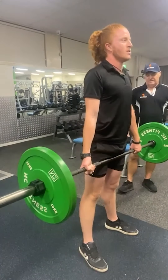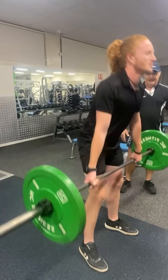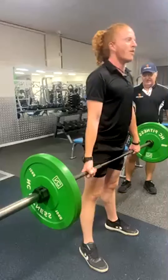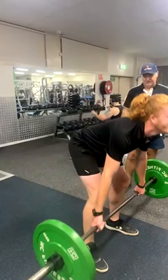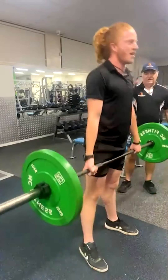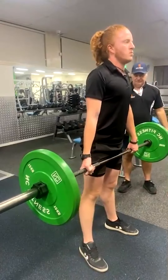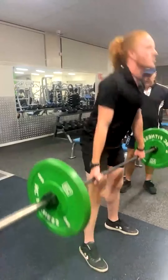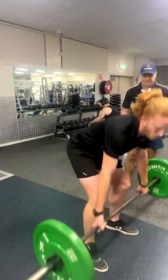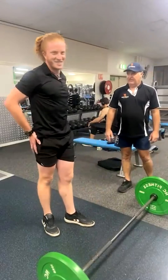I think he'll be starting to fatigue a little bit soon, he's working pretty hard. Again, he's keeping a good natural alignment of his spine — he's not bending his back. That'll do, put it down. Good mate, you're fatiguing a bit, he's sweating a bit.